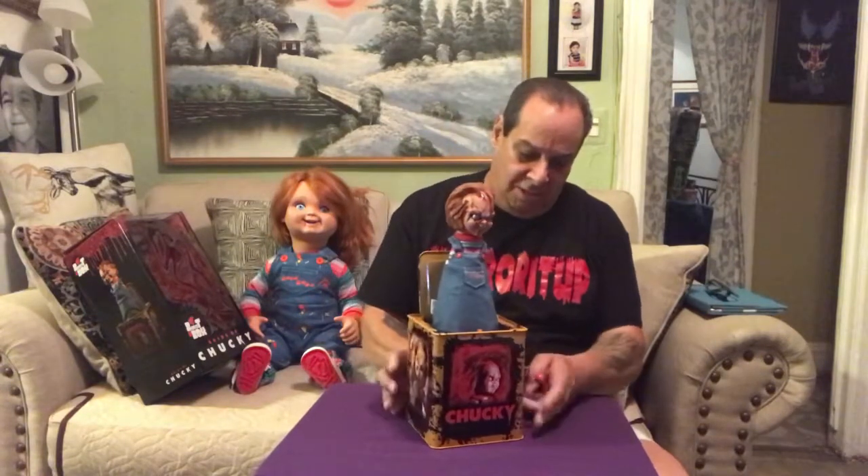Okay, so there he is — the 14-inch Burst-in-the-Box Chucky from Bride of Chucky. It's a pretty nice box. I guess this is a good part of my collection now. It's from Mezco — the products are pretty good, I have to say.